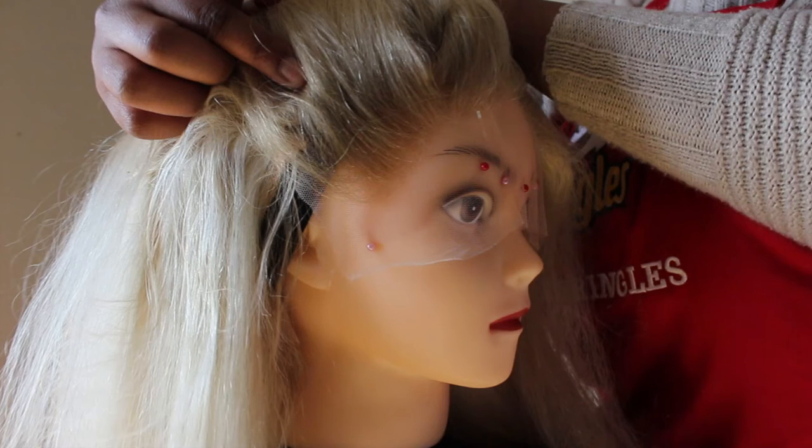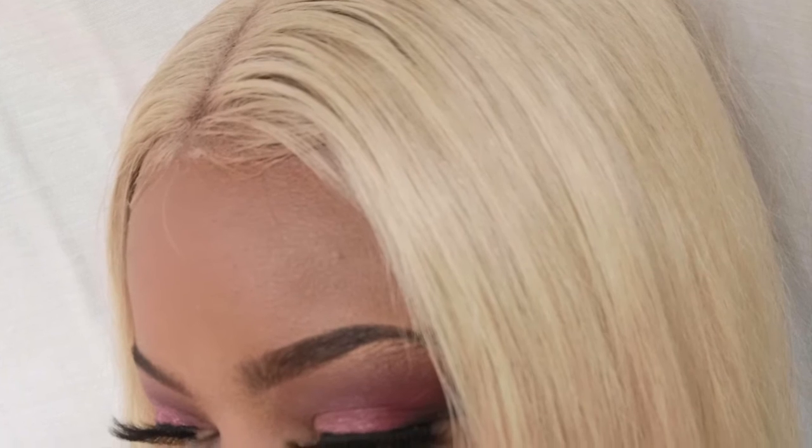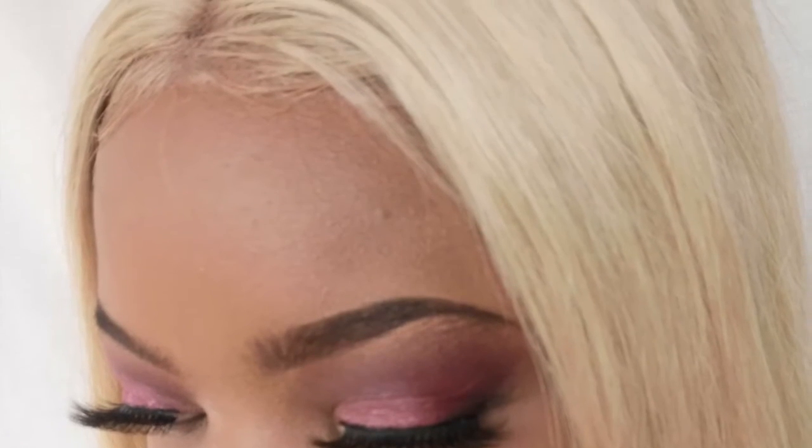After installing the hair, styling it, straightening it, and putting some good product on it, this was the finished product. It definitely looks like a different color from when it was placed on the stand. I absolutely love this wig — it's my first blonde wig. I would definitely advise you to get it and just play around with it. The nice thing about a 613 wig is that the possibilities are endless. Thank you so much for watching, and I'll see you in the next one.